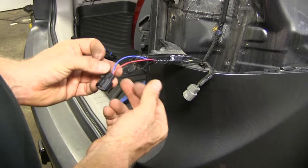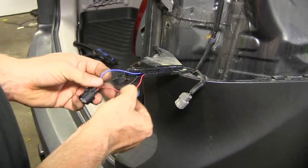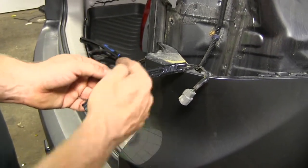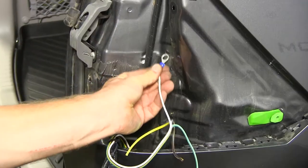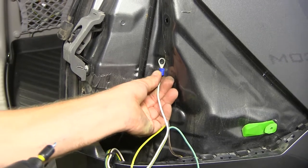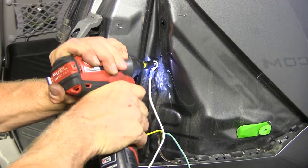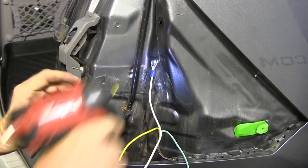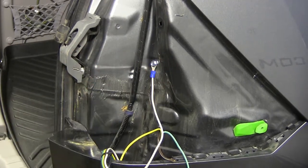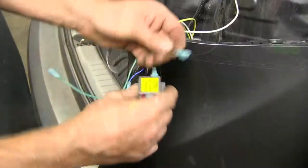We identified the wires on our passenger side — they're the same: red wire is the running light circuit, blue wire is the brake signal. Add the diodes in the same way as the driver's side. Attach to the sheet metal — there are some weld spots here indicating two layers of metal, so we'll use that area. It gives more for our self-tapping screw to dig into. Keep it nice and tight. Strip the wires back and hook up to the diodes.